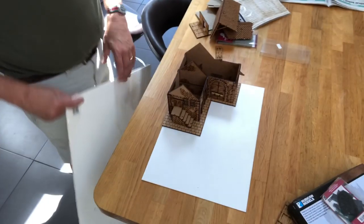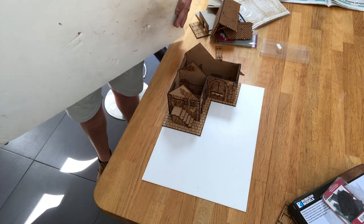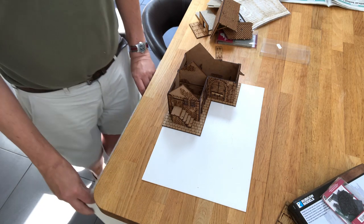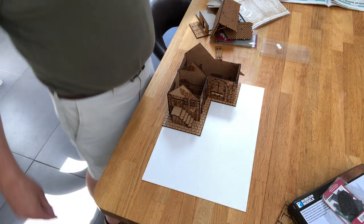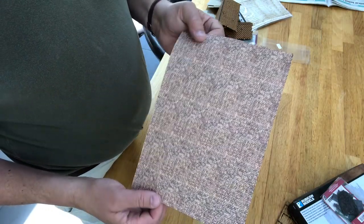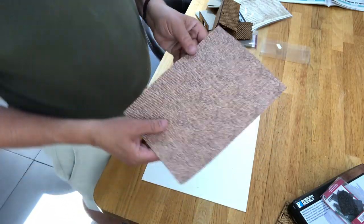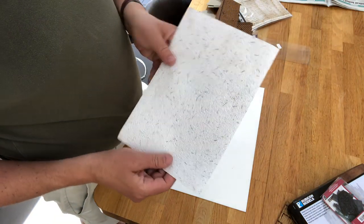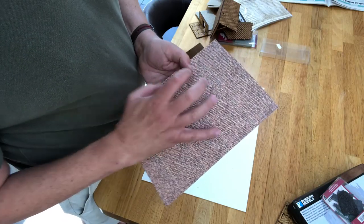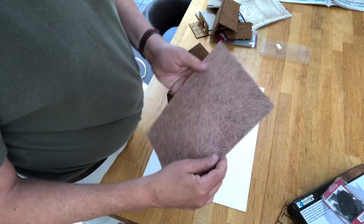One of the things that I'm using to build a wall with is going to be this foam board — foam core board — which is available at most art shops. It protects your brickwork and that produces a really good result.